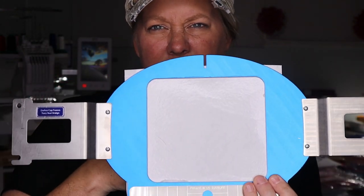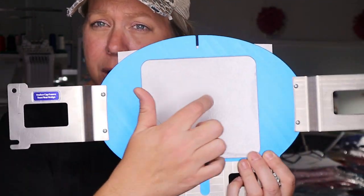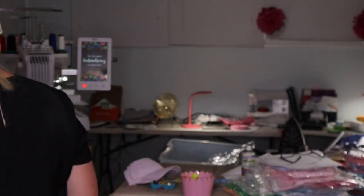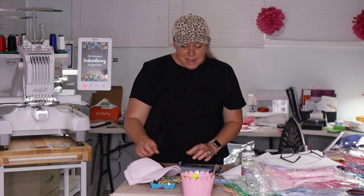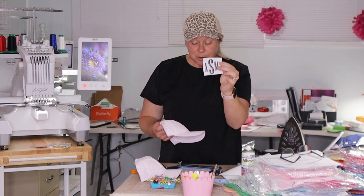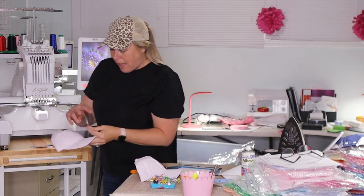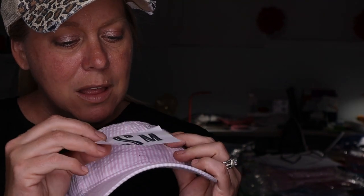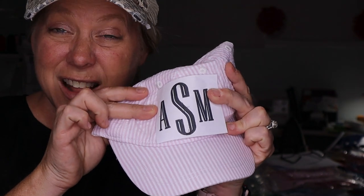This is a really good one — I like the thickness of this. You can hear it's very tight and taut. So I'm going to take my design — these are the letters ASM in a gray font. What's cool about a lot of hats is they have a crease right here in the middle. I can line my grid up perfectly on that crease and we'll know it's perfectly centered. So that's all we have to do.